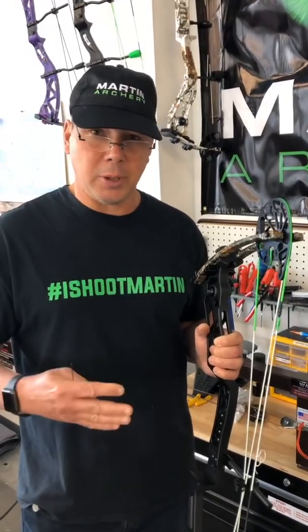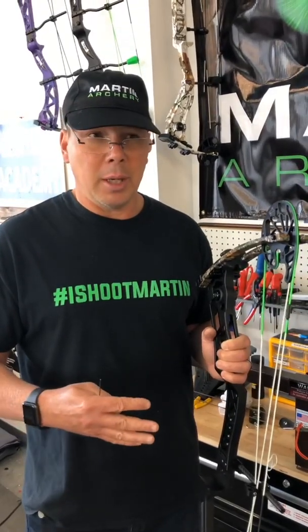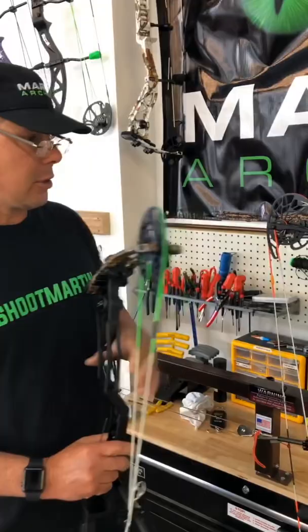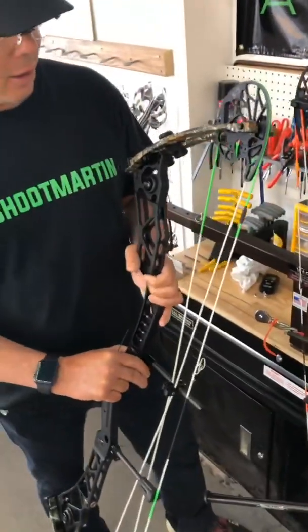This bow is so adjustable from person to person that the way I do it may not be ideal for you, but it'll give you a starting point and some options on how you're going to set it up. So the first thing I did with this bow — I'll just talk about the one in my hand — is I set the bow up a little heavy.